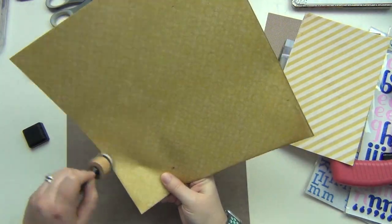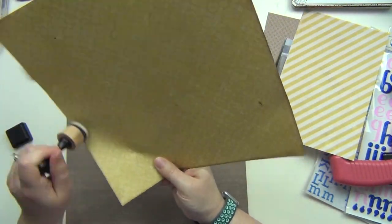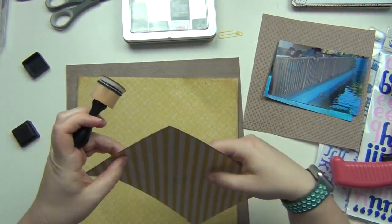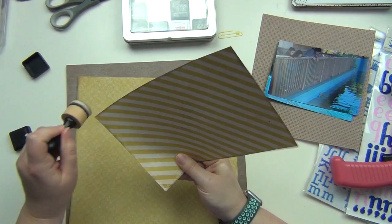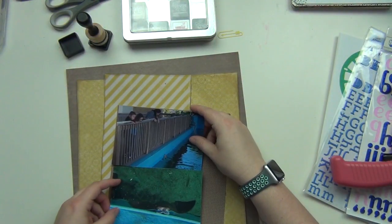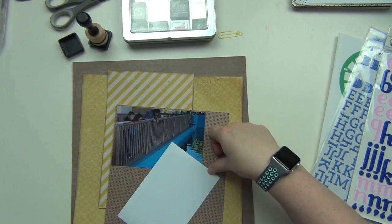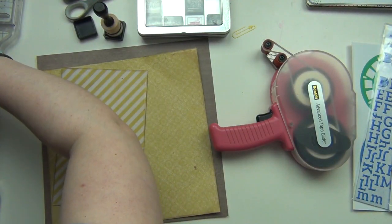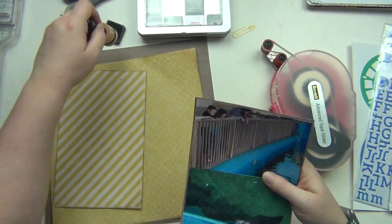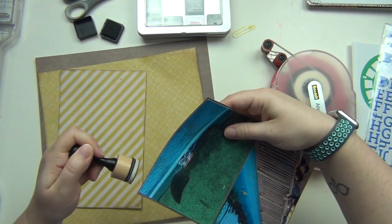I'm using walnut stain Distress Ink from Tim Holtz, so I'm just going to ink the edges of these two papers. I did cut down this larger yellow piece by half an inch so I could see the wood grain background paper nicely — there's a nice big chunky border instead of something thinner, because there is wood grain in my photos as well since we're standing at a wood fence. I put my photos on this piece of brown polka dot paper from my scrap stash and I'm going to lightly ink the edges to give it a definitive edge.